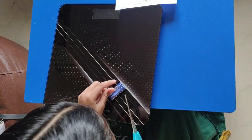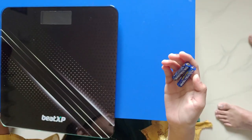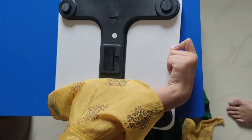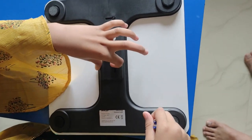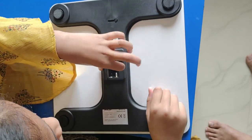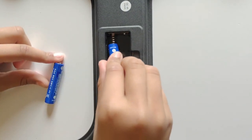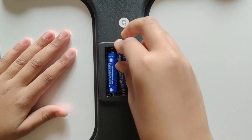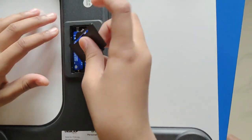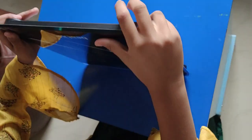Now let us open the batteries. You need two AAA batteries. Now you flip it over and you can see there is the battery space.